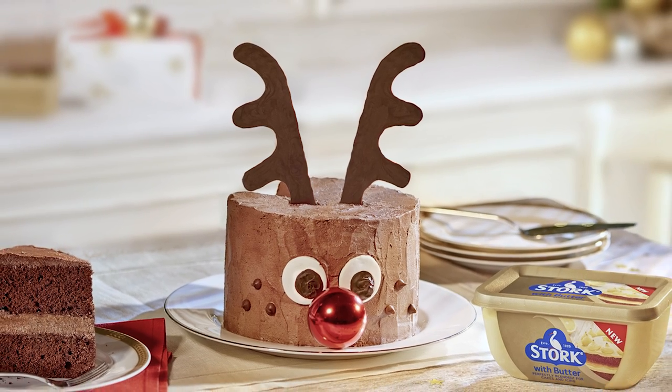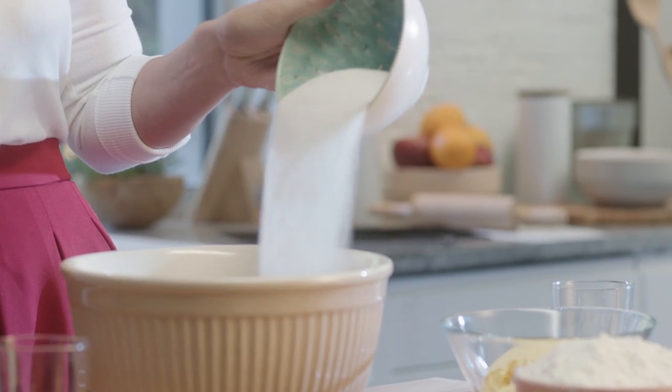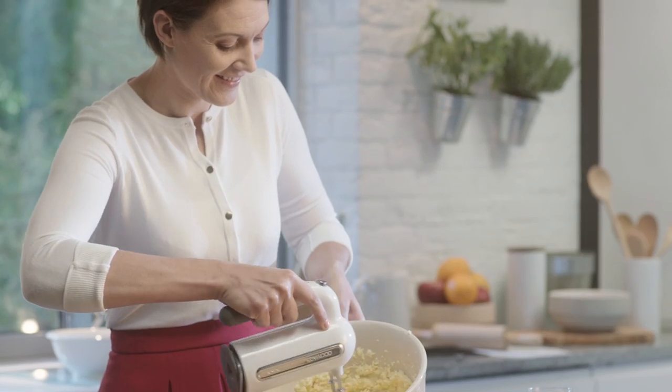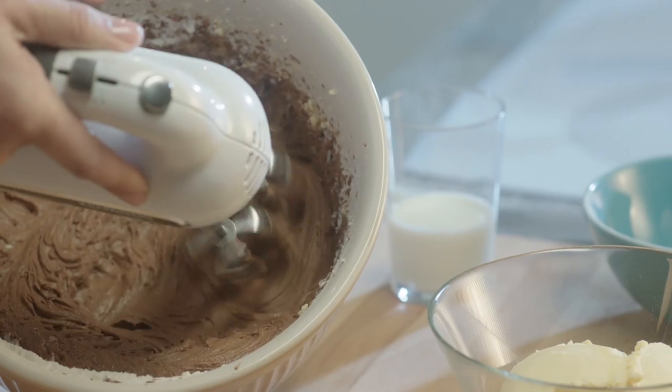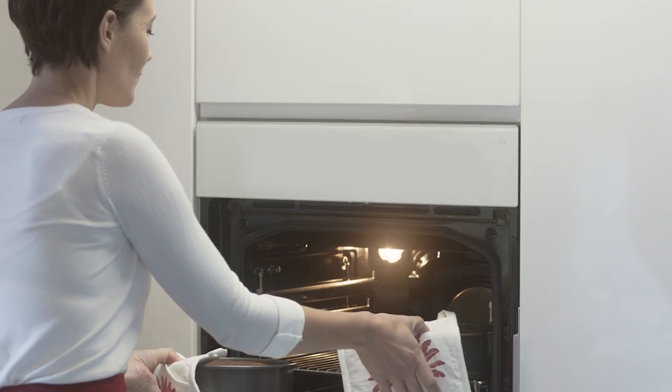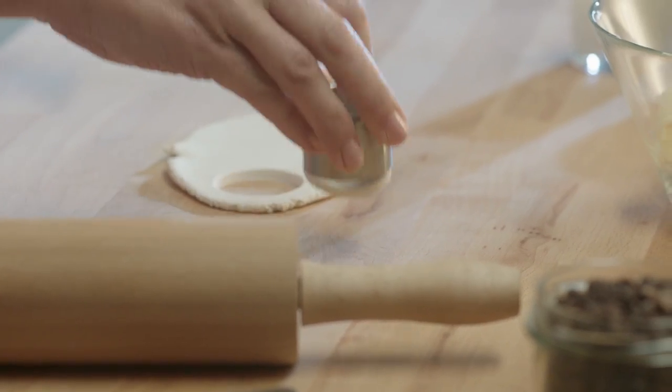A homemade treat is perfect for sharing with friends and family this Christmas. This year Stork and I have teamed up to create a special treat on a classic bake. We've taken a traditional chocolate cake and added an exciting twist to make a delicious chocolate Rudolph cake with Stork with Butter.